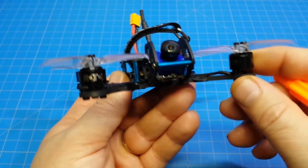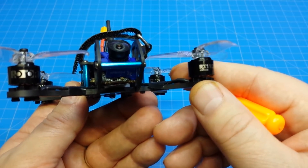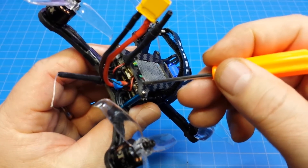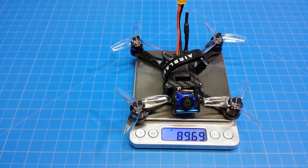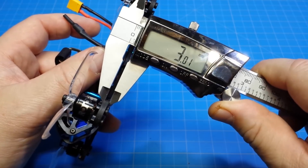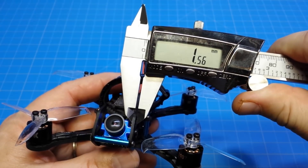I'm also using the Rotor X 1107 7600KV motors, Jimfan 2540 props, BTX02, Foxeer Predator micro camera, and my favorite battery strap from Airblade. Set up like this, it weighs 89.69 grams. The bottom plate is 3mm thick, top plate is 1.5mm thick, and the Ammerpod is also 1.5mm thick.